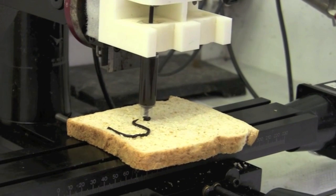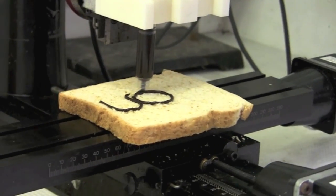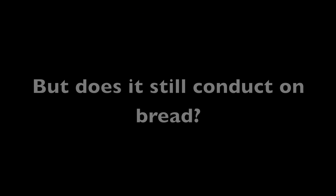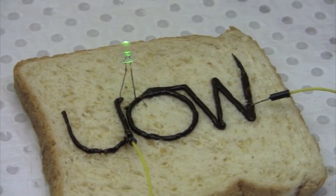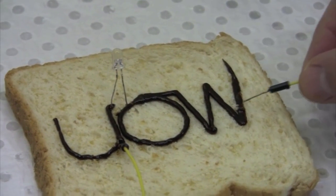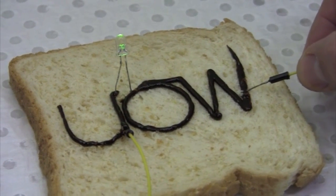Let's speed up this video a little bit and come back at the end of the print. Now the big question — does it still conduct when you put it on bread? Here you can see we've completed a circuit, we put an LED in it, and if I put the electricity on and off, you'll see that the LED lights up. So even on bread, we can put electricity through our Vegemite.